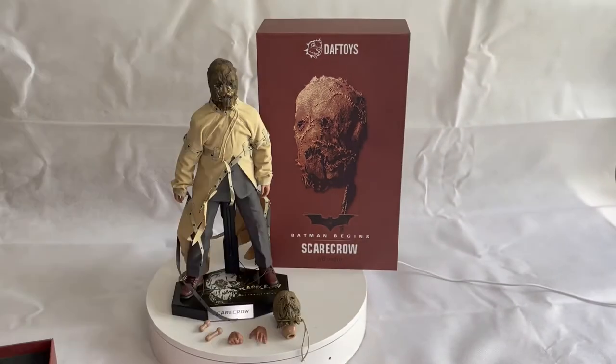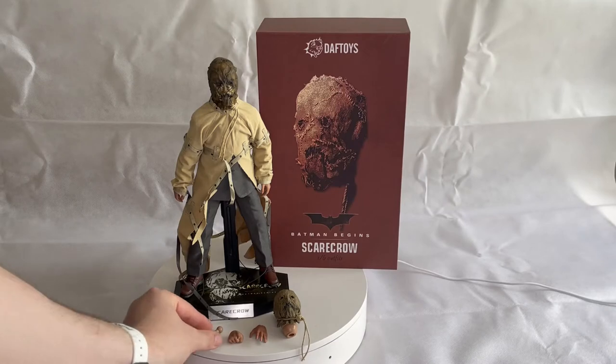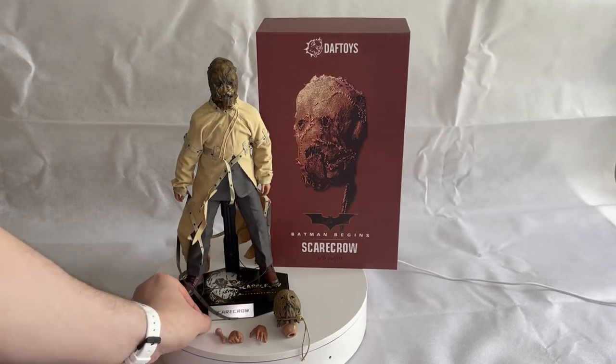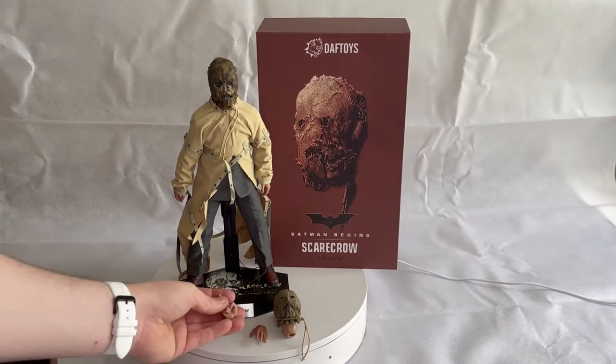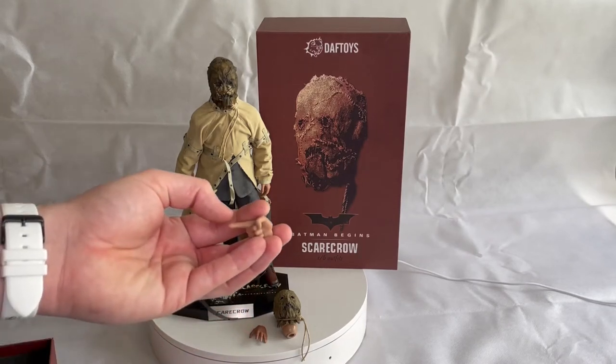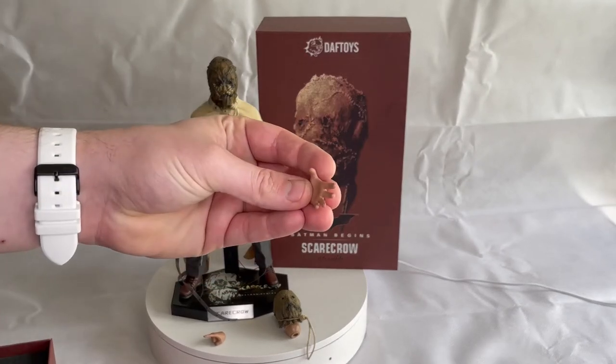So next we'll take a look at the figure. As you can see, we've taken it out of the box now — you've got the two head sculpts, the set of hands, and within the packaging you've got two neck adapters so you can adjust the height: the longer one and the shorter one. The set of hands includes a pointer finger and an open hand.